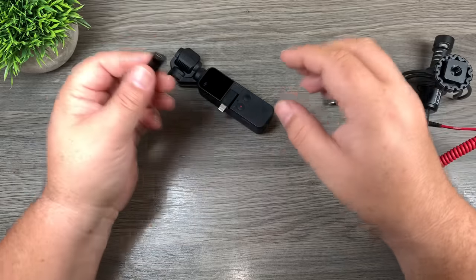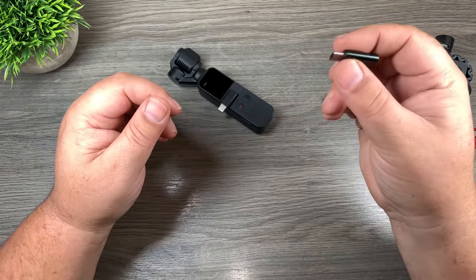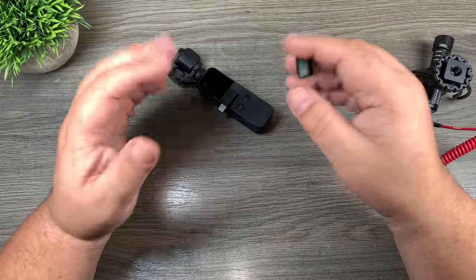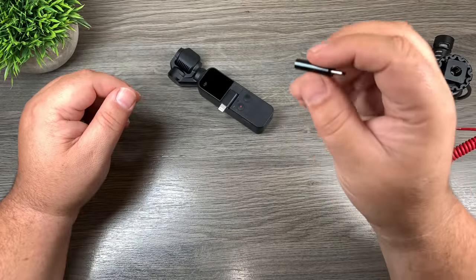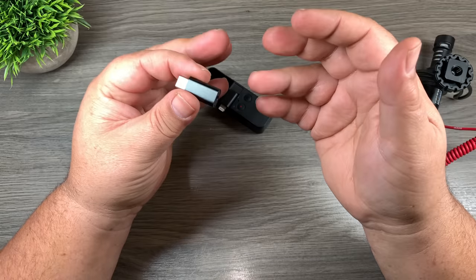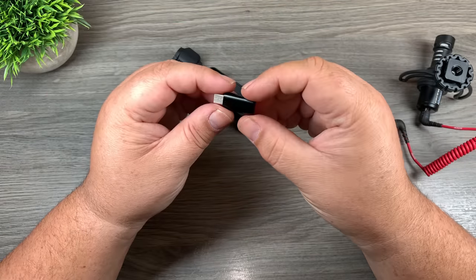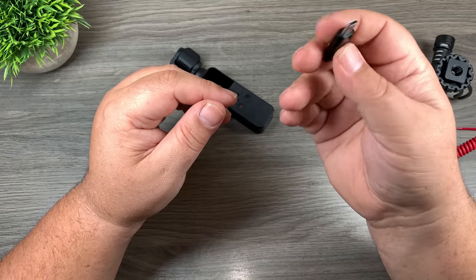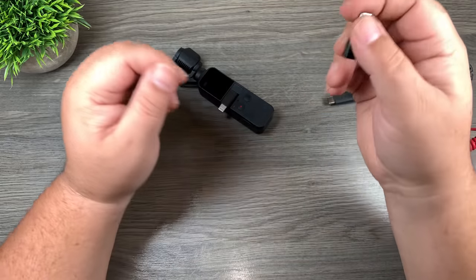I even went ahead and tested the microphone. I thought maybe it just won't show the icon because it's not an official DJI product and maybe the microphone will still work, but indeed it does not work. So definitely don't waste your money and time on these generic audio adapters. Now it could be that this one is just defective, and there are many different brands making them, so maybe some other brands might work. But even if it is defective, it just goes to show that the quality control is not very high on these generic ones.